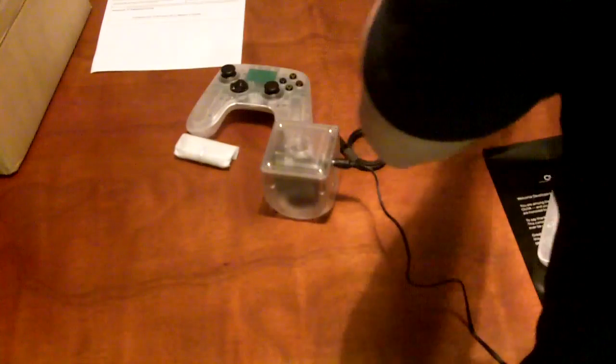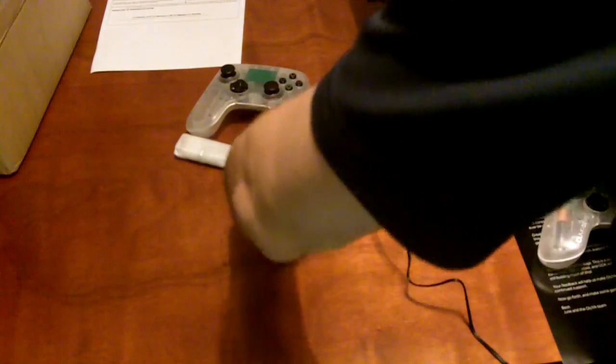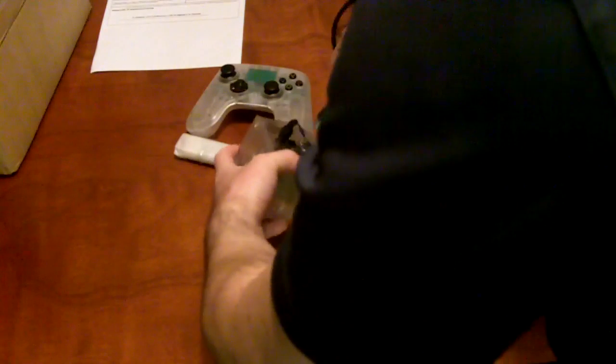Next thing we do is we plug in the HDMI cable. I've got a monitor that we can use. Plug it right in there, and you plug it into the back of the device on the HDMI port.